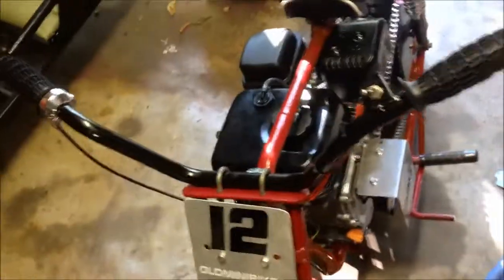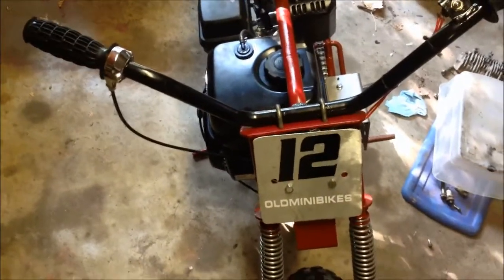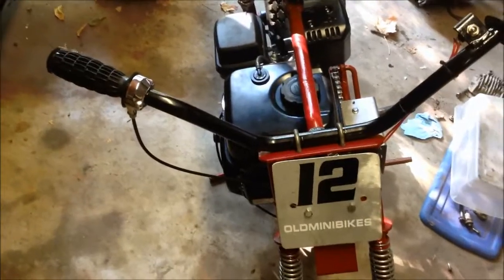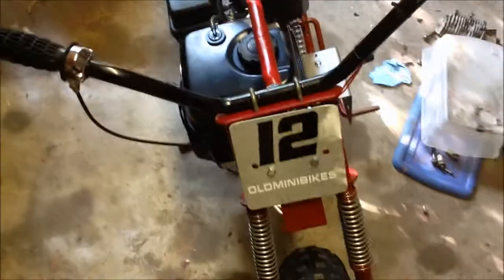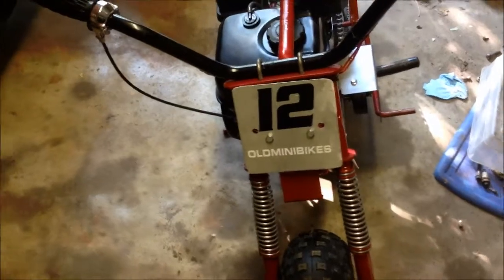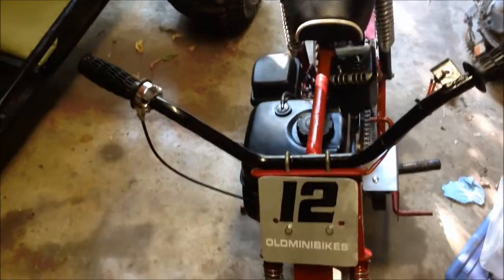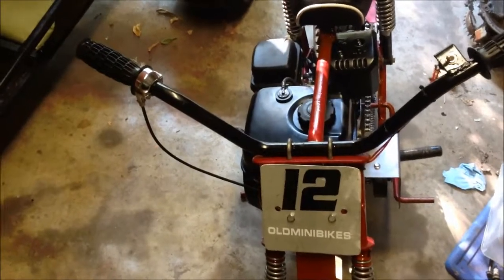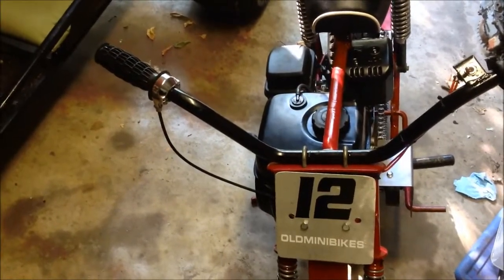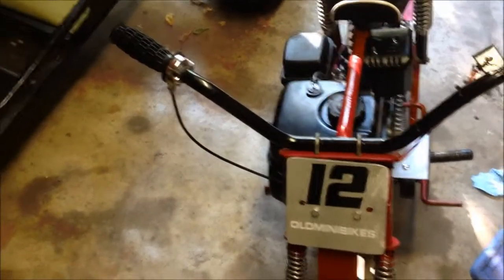Much like the other Predators, it starts up first pull. I'm not going to mod it out or take the governor off because I really can't afford to buy the $150 billet flywheel, connecting rod, and everything it's going to need. And even if I did, I really wouldn't know how to do it by myself. As of right now, this is how it's going to stay. I don't care to go any faster — I didn't get it to do anything major. I just got it to ride around, maybe take it to the campground or swap meets.